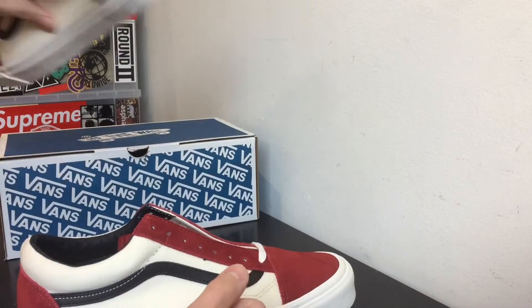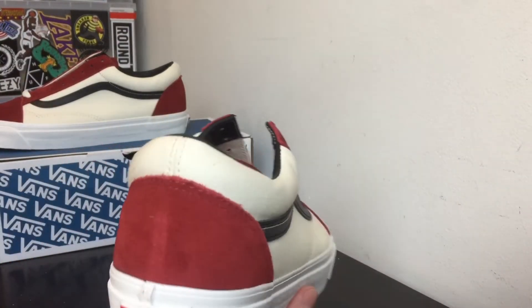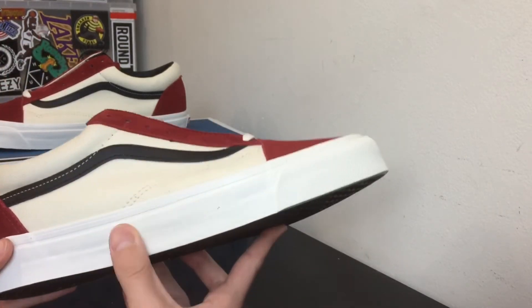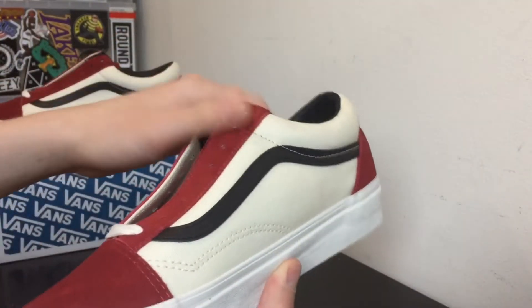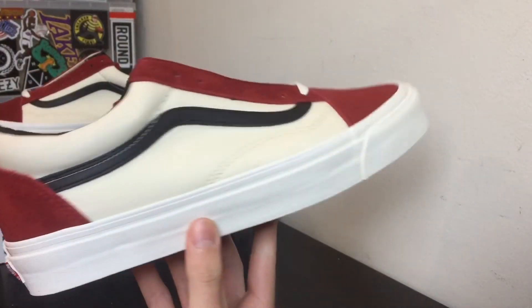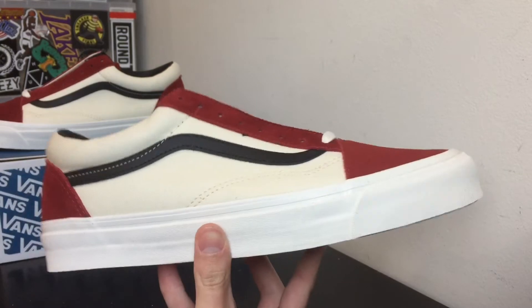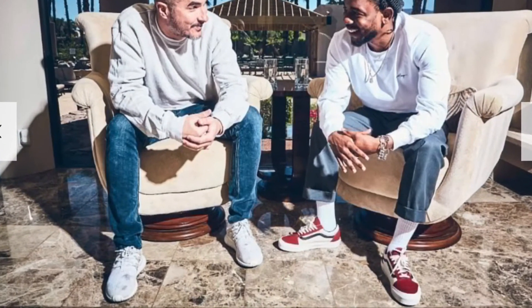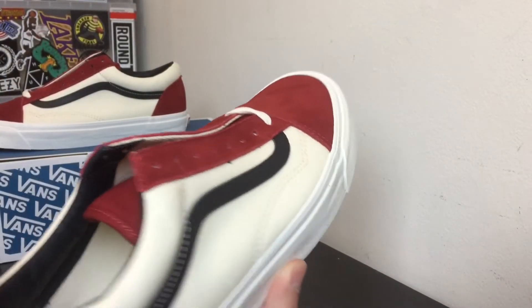I don't know if this pair comes with extra laces — apparently it doesn't. I thought most Vans Vaults come with extra laces but I guess not. It has a white cream thick midsole just like on all the other Vans Vaults, and you have the red Vans logo on the back. This is a very clean colorway — it would look good with black denim, zipper pants, track pants as well. I'll post a picture of Kendrick Lamar wearing it right here and it looks pretty sick on him, really nice on feet, which is why I think it's so hyped up.